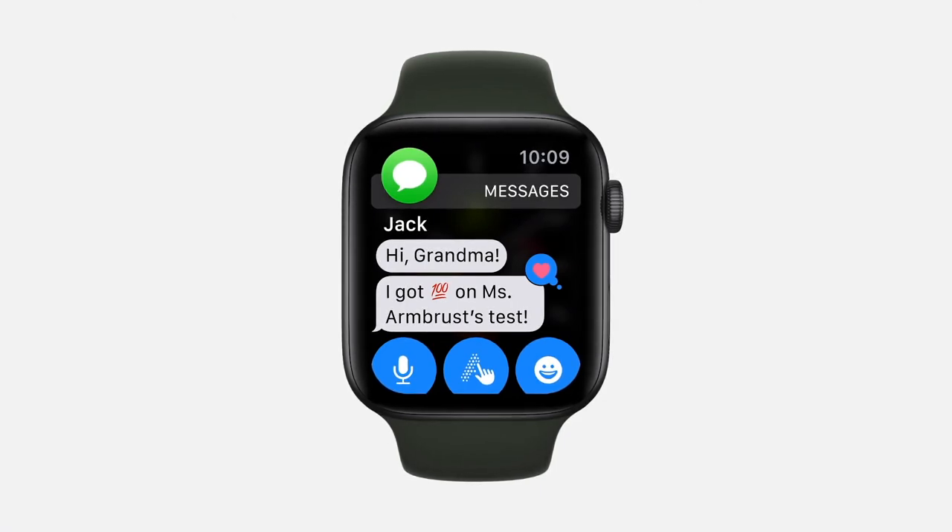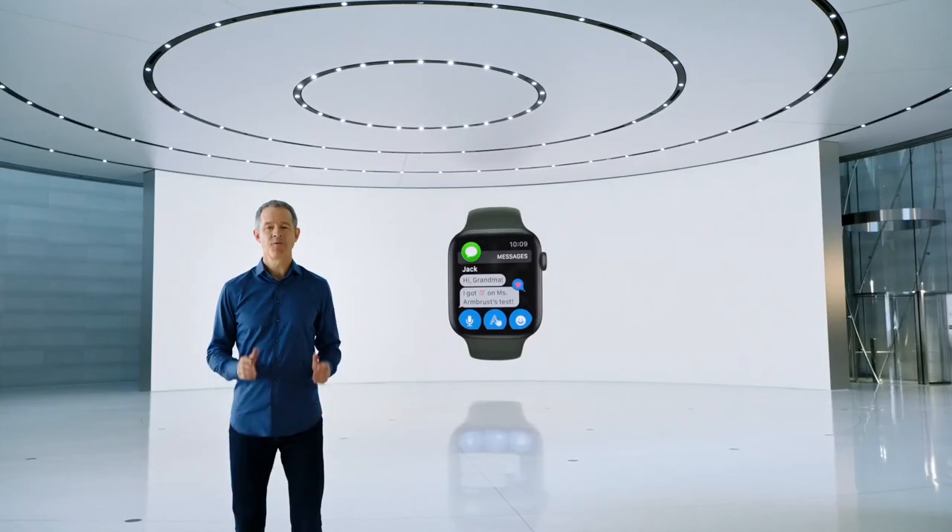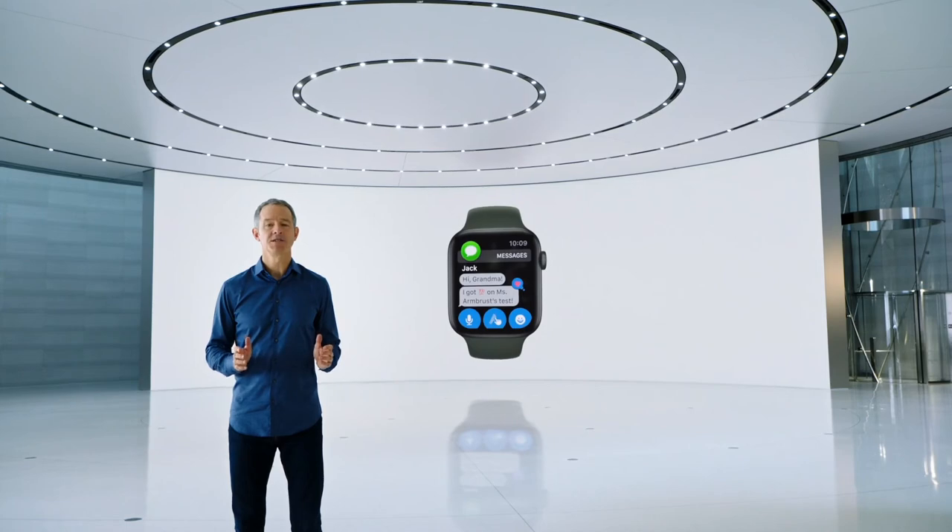Staying connected is even easier with the cellular models, which allow you to make phone calls and messages and more, even without your phone. And with family setup, cellular models of Apple Watch SE will also be great for kids.